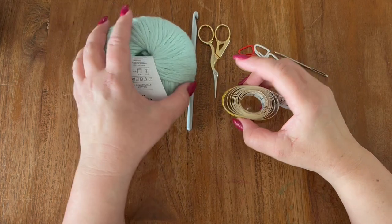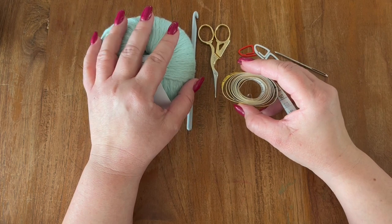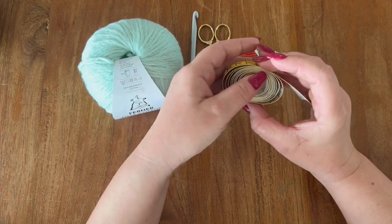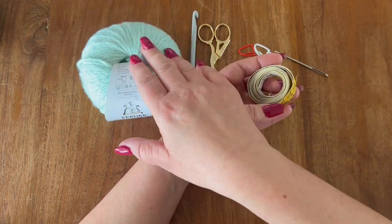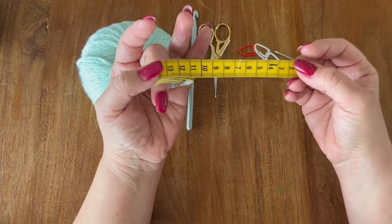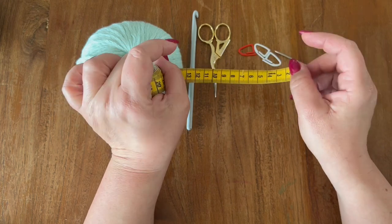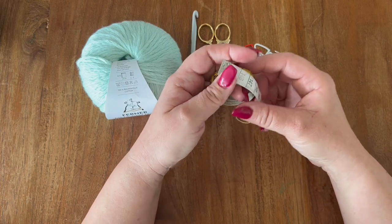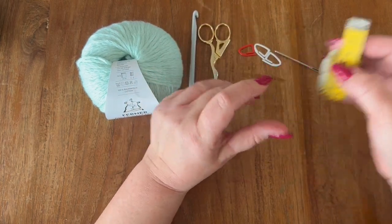The sweater is going to be a size small/medium. My bust measures 90 centimeters, so if you are using another yarn or making another size, you are obviously going to measure your bust and divide it by two. The pattern I'll be using is going to be a multiple of six plus one. So let's get started.